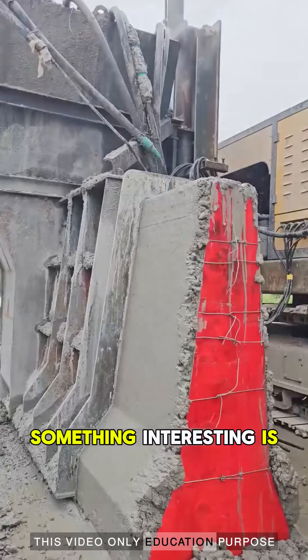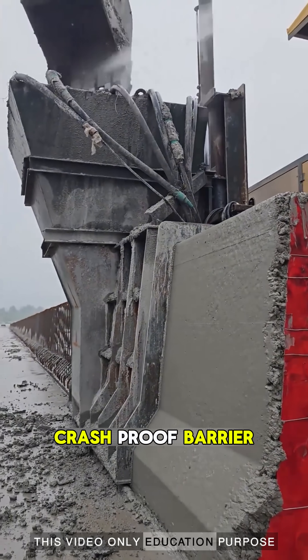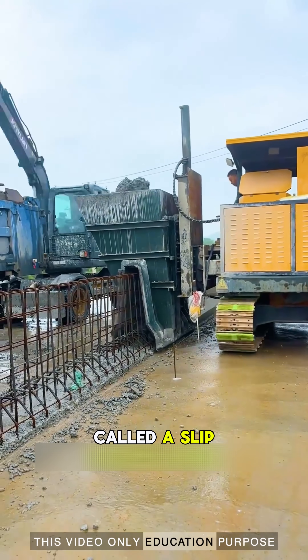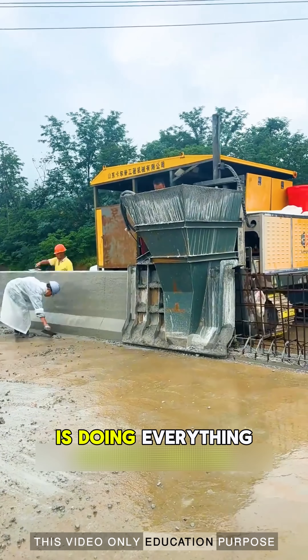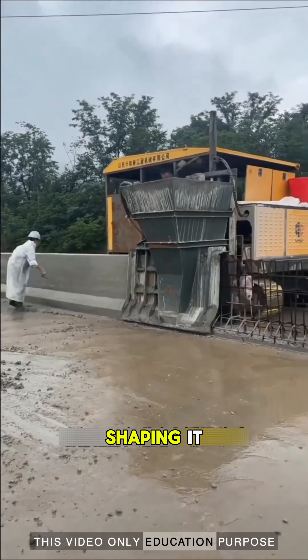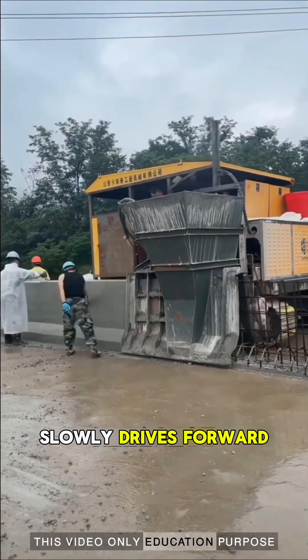On a construction site, something interesting is happening. These concrete crash-proof barrier columns are not made by hand like before. A special machine called a Slipform Paver is doing everything in one continuous move — pouring concrete, vibrating it, shaping it, and smoothing the surface as it slowly drives forward.